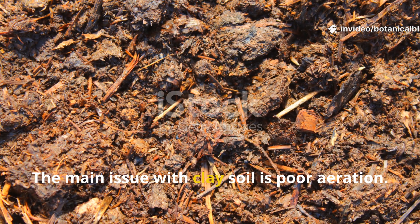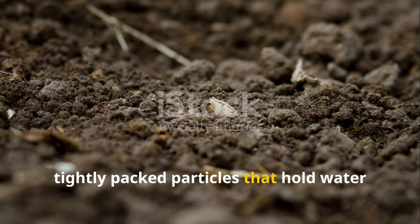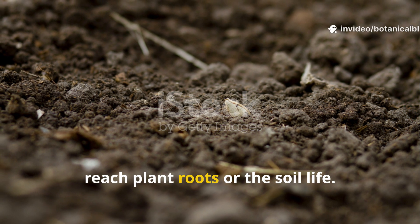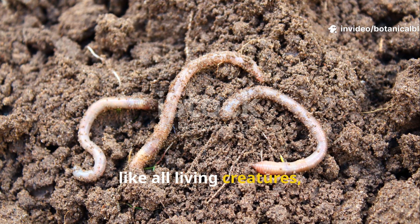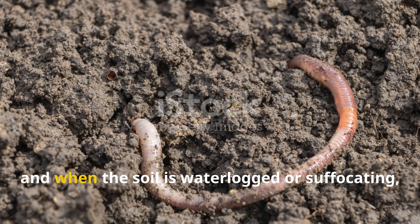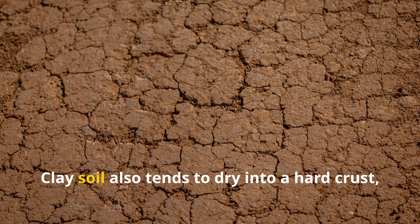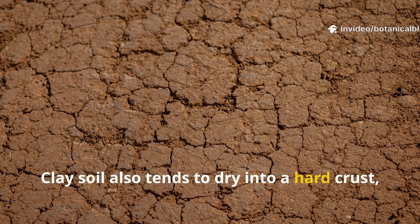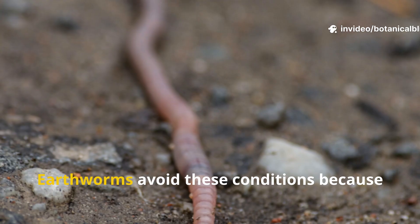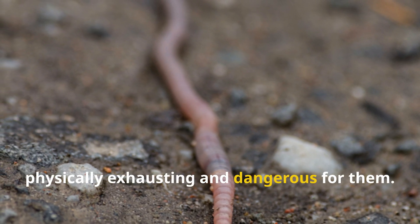The main issue with clay soil is poor aeration. Clay is made up of tiny, tightly packed particles that hold water too well and don't allow enough oxygen to reach plant roots or the soil life. Earthworms, like all living creatures, need to breathe. They absorb oxygen through their skin, and when the soil is waterlogged or suffocating, they simply can't survive. Clay soil also tends to dry into a hard crust, which creates an even more inhospitable environment. Earthworms avoid these conditions because moving through compacted soil is physically exhausting and dangerous for them.